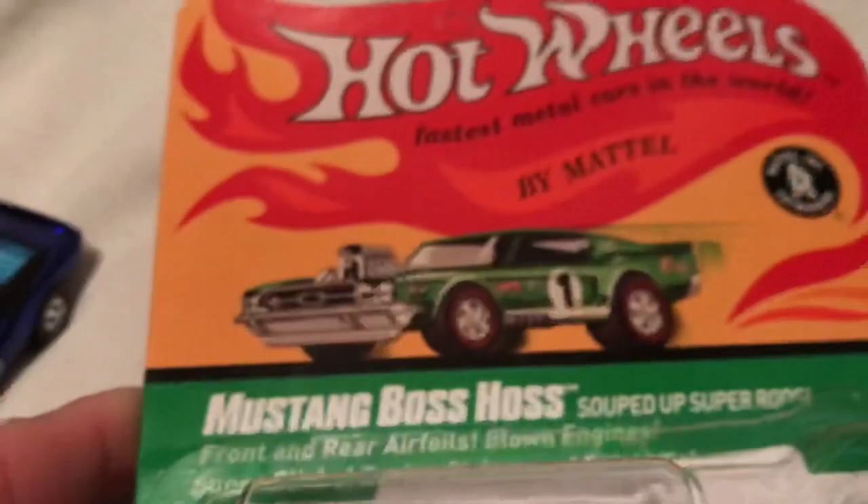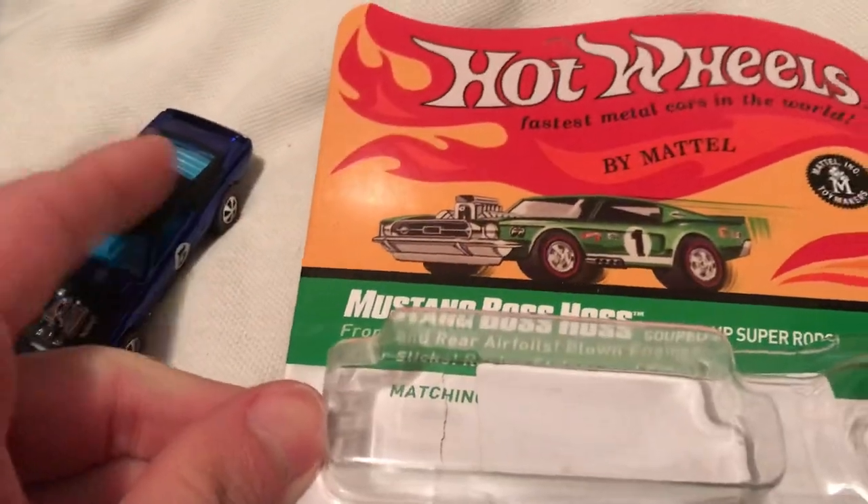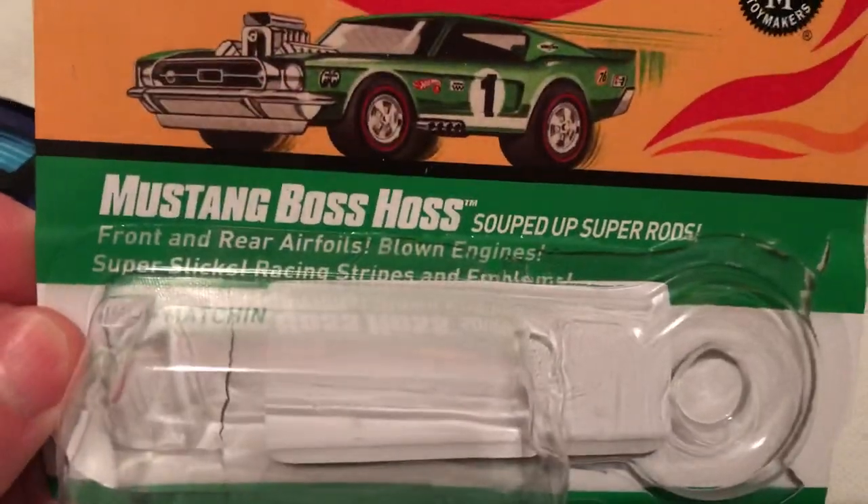Here's the card art. It's pretty sweet. I've got the green version of the Boss Hoss as opposed to the blue version, which actually comes in. But anyways, there it is.